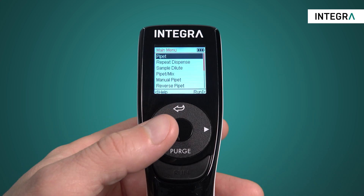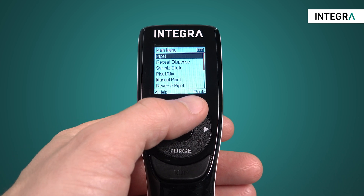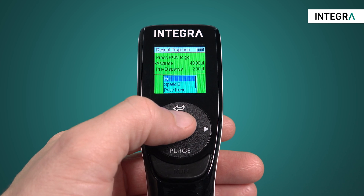Simply enter the repeat dispense mode from the main menu. From here, the run screen, you're ready to begin pipetting. But let's change some of the parameters of our program.